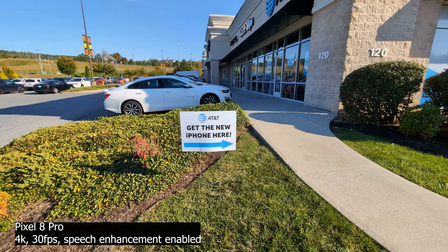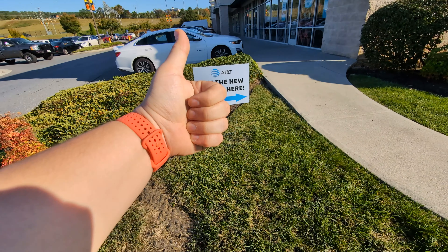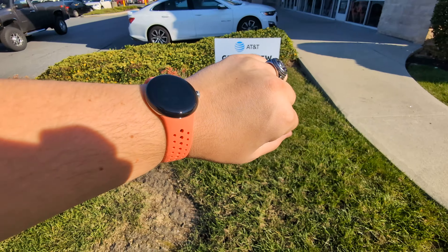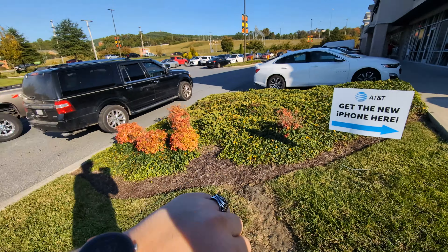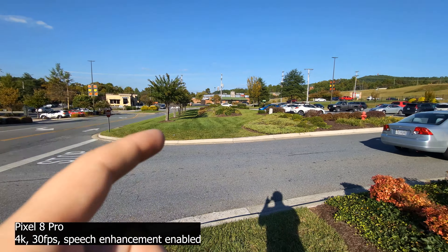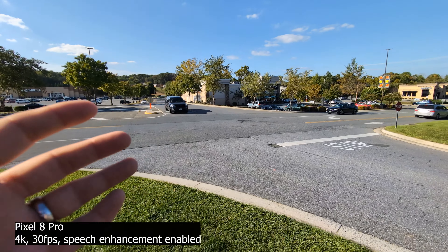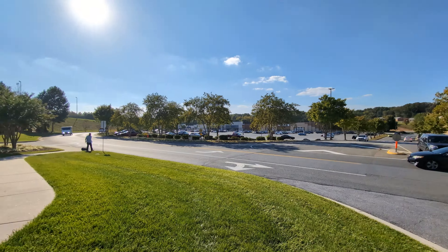Both of those — assuming Samsung doesn't raise their prices — are $1,200 phones. This is a thousand dollar phone. Obviously you got all the Pixel stuff, the Google stuff — you guys know about that. Let me know how this looks, let me know how it sounds. I'll take some photos as well. That's actually some really good focusing right there — that's almost like my Sony camera. Really nice. Every editing software doesn't actually offer HDR 10 support yet.